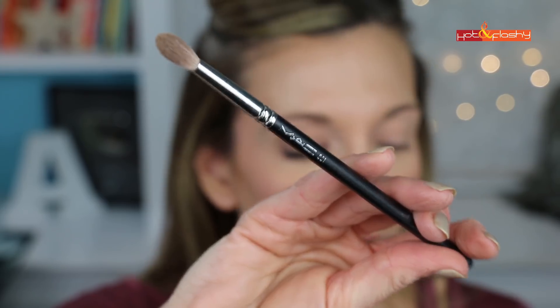Next I take my MAC 221 brush and go into the taupey brown color. This palette has such great color payoff — you only need a tiny bit. Tap off your brush, then do the little outer V: start in the crease at the outer edge, draw it at an angle down towards my eyelid, then go back into that spot at the crease and drag it across the crease a little bit.